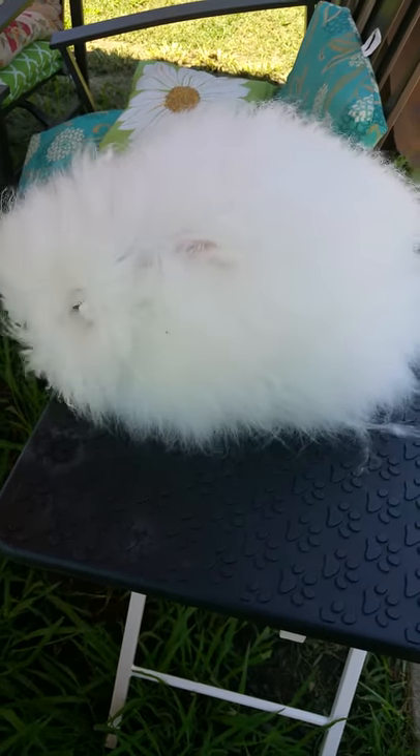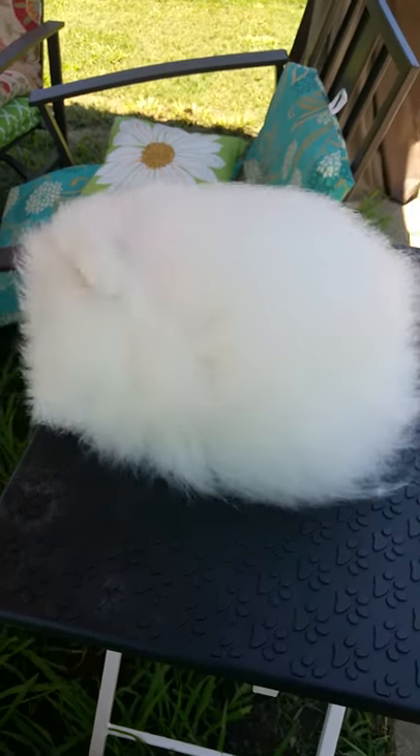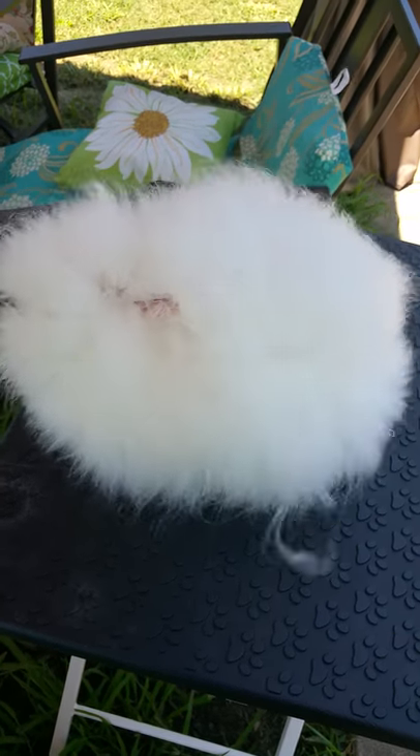Wow, the intensity of the blower and how quick it grooms them out makes hand grooming look so unappealing. I'll get you an after photo in just a moment.